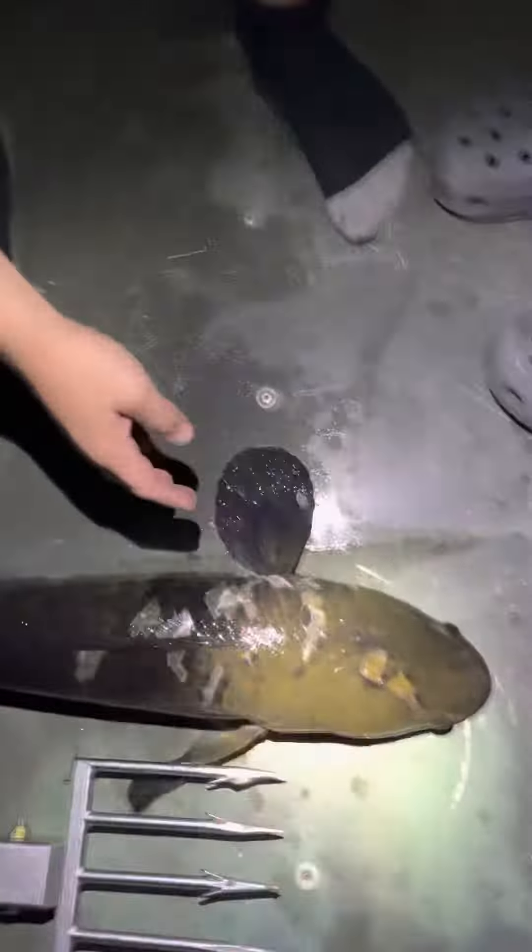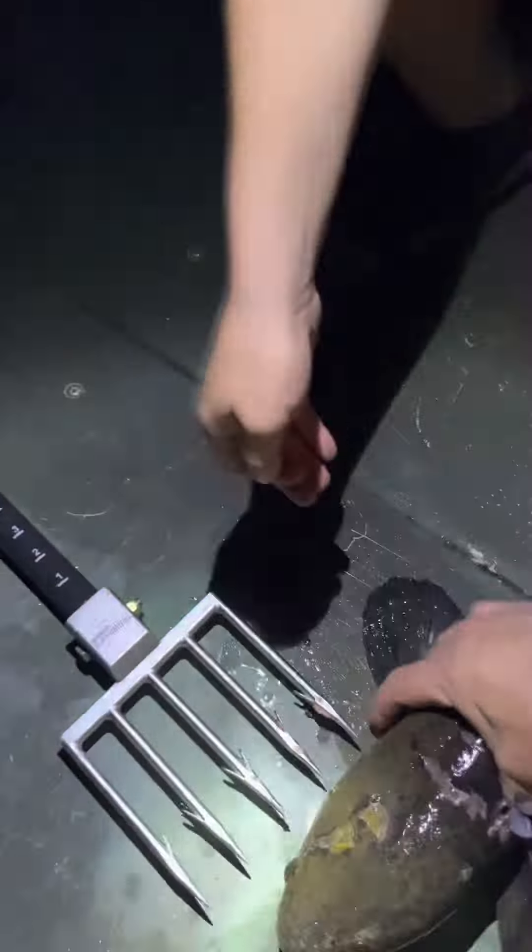Grab him by the head, pick him up. Grab his gill Hudson. Don't drop him on the street. Two hands. Where's his gill? Right there. That's a hole you stick underneath — one on the top, one underneath. Match your thumbs to your fingers underneath your hand.